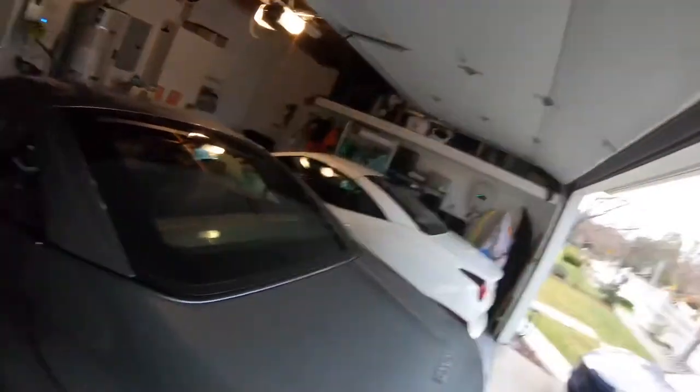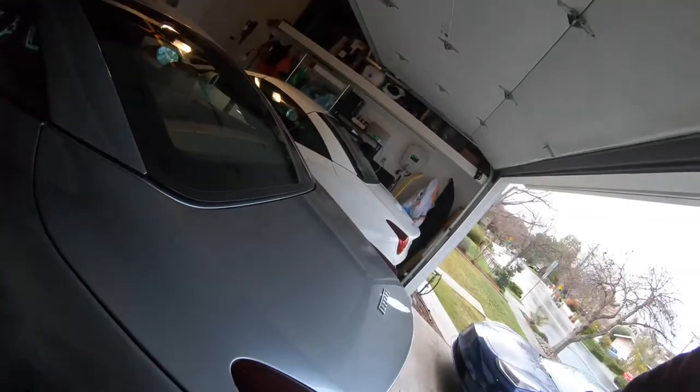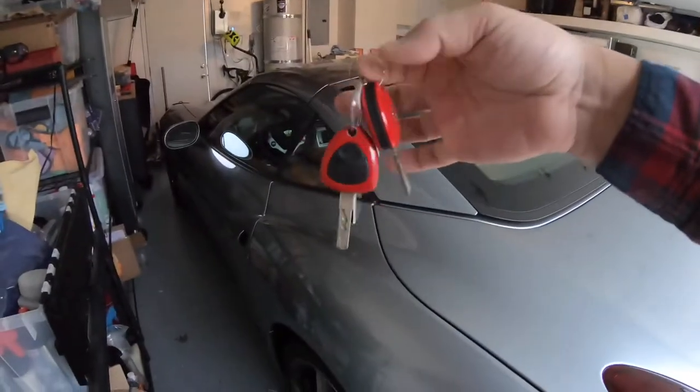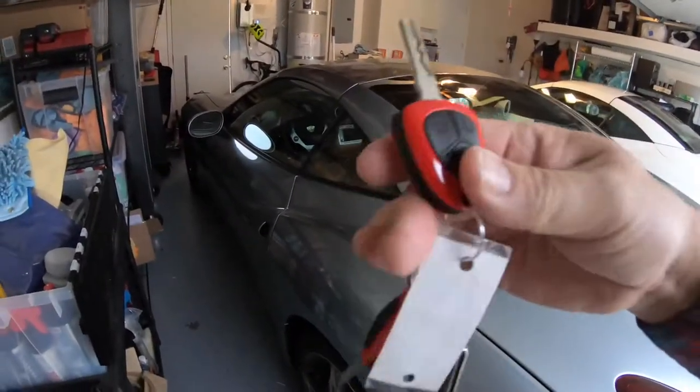I'm giving you two keys, so make sure when the driver drops the car off that you get both keys.